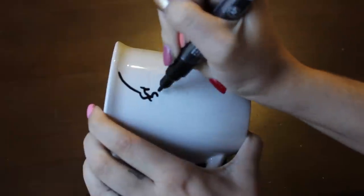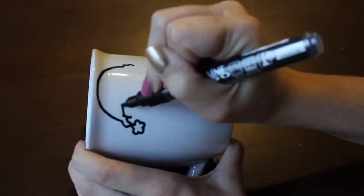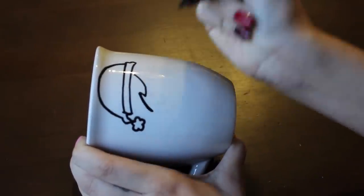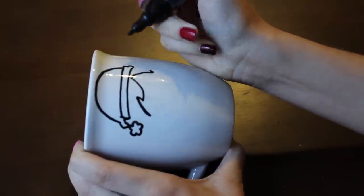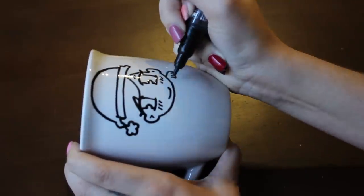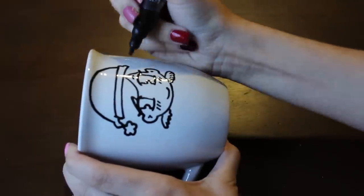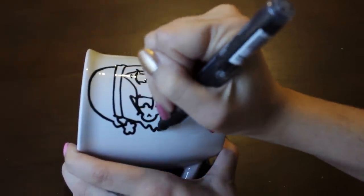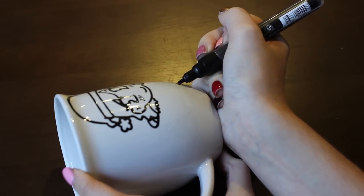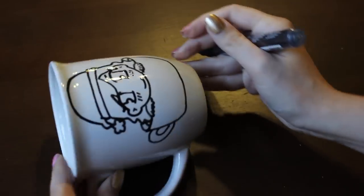You will need a simple white ceramic mug — 99 cent store again — a ceramic pen, and an oven. First, we are going to draw our design on the mug. It can be a drawing, a pattern, a quote, whatever you like. A lot of people use regular sharpies, but with those the drawing is going to fade faster and you cannot wash the mug. So I suggest you buy a ceramic pen or a ceramic paint set. I also tried to draw some guidelines with a pencil, but I could barely see them — so just go freehand.